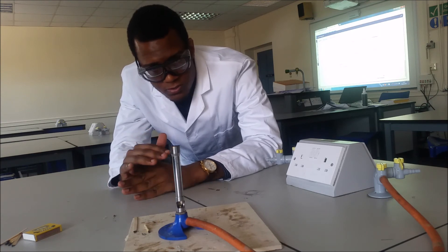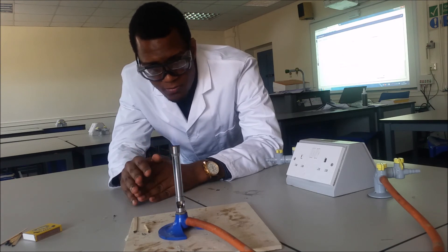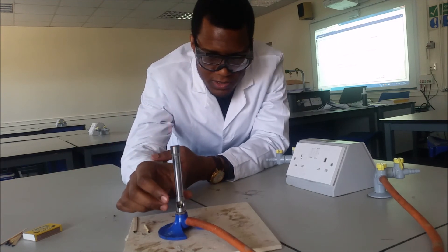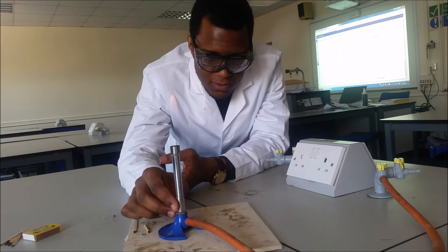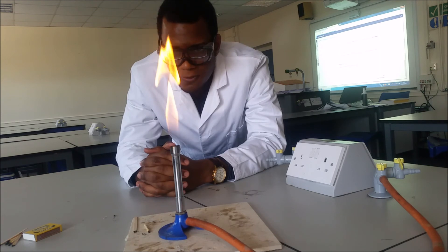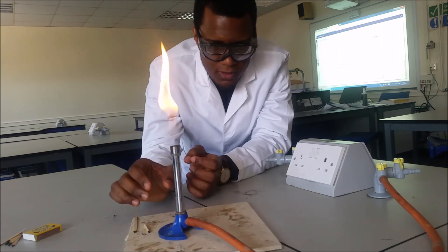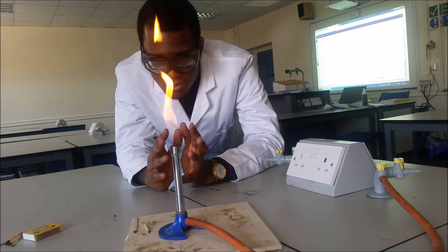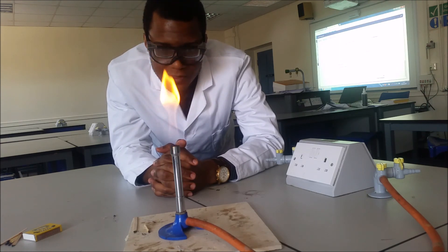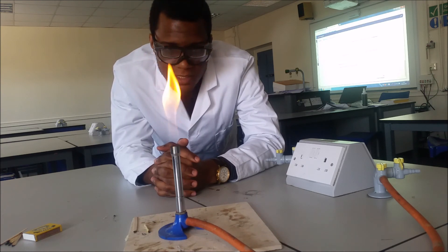At this point you've got to be really careful, and as soon as you're done with the experiment and no longer heating, if you need to leave your burner unattended, make sure you turn it back to a safety flame where everyone can see it. Please make sure that you treat the Bunsen burner with respect, because it is a very useful tool, but if you don't use it wisely it can be a dangerous one as well.